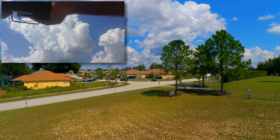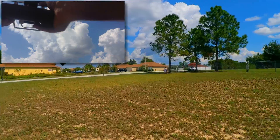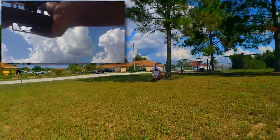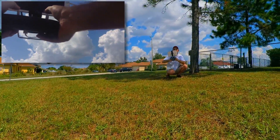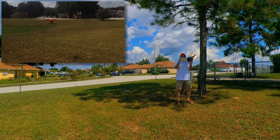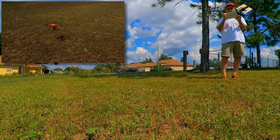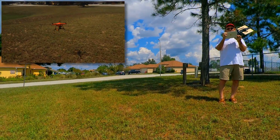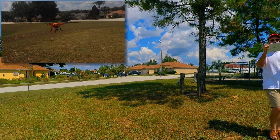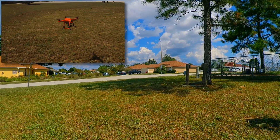Coming down. Moving forward here. Got it into a nice little hover. Seems to be doing alright.